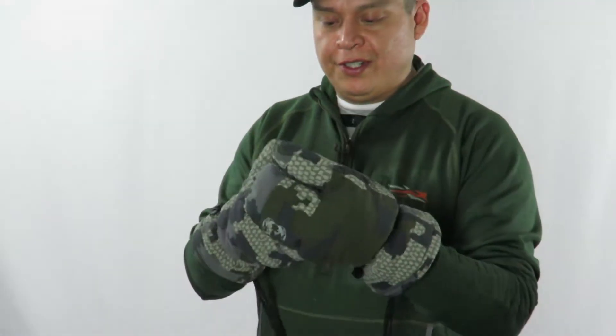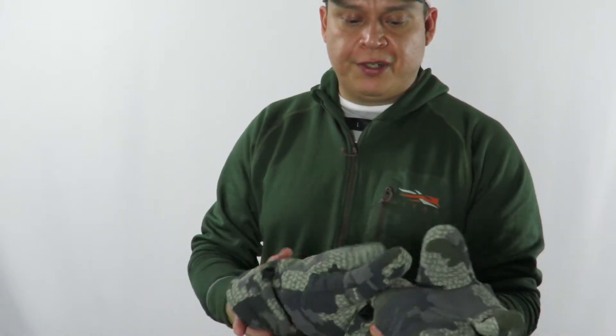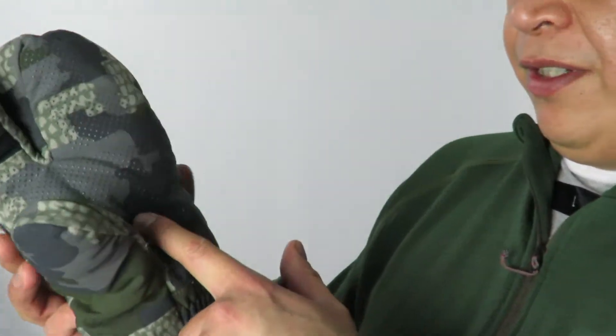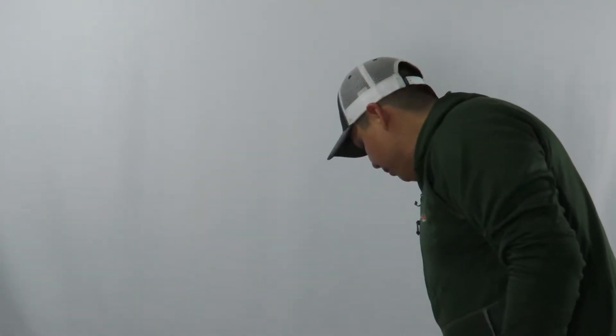The Kuiu Superdown Pro Gauntlets are very excellent for cold weather stationary use — if you're glassing using a tripod or binoculars. They have finger holes if you want to pull the trigger while wearing these gloves. They're very lightweight and very warm. I've used them last year on a hunt to keep my hands toasty. As you can see, they're very packable and they have silicone dots for grip. An excellent choice for stationary times.